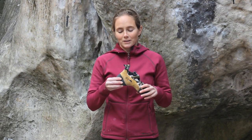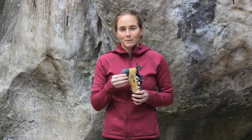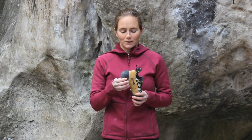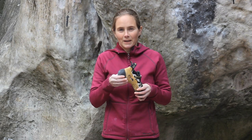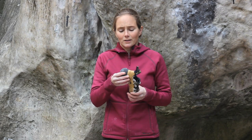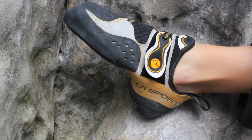Some of the awesome features of this shoe are the molded 3D heel cup. This is a big seller for a lot of people. As soon as I put on the Solution for the first time, I was amazed at how it just sucked around your foot and felt like a glove right away. The heel is awesome — it keeps its shape and it's really great for heel hooks.